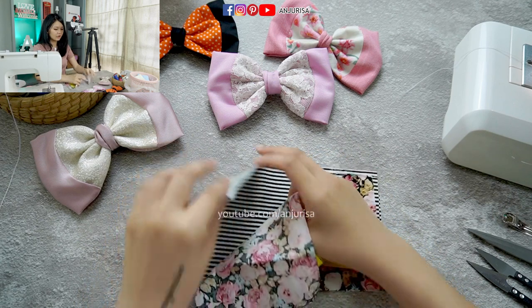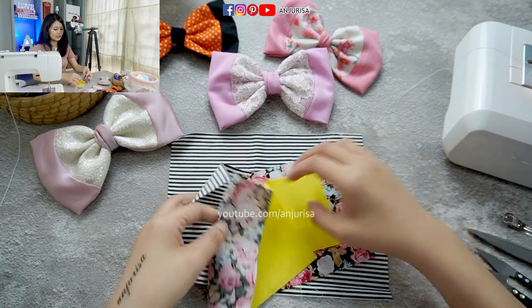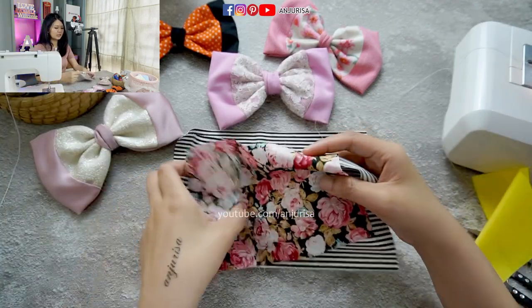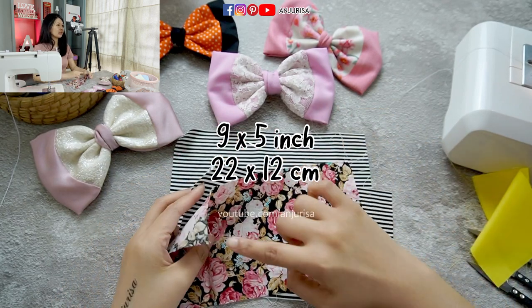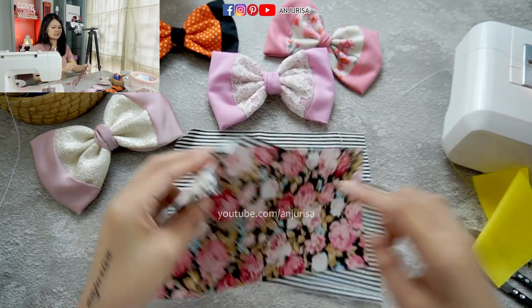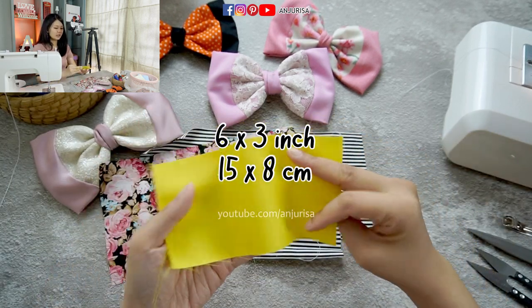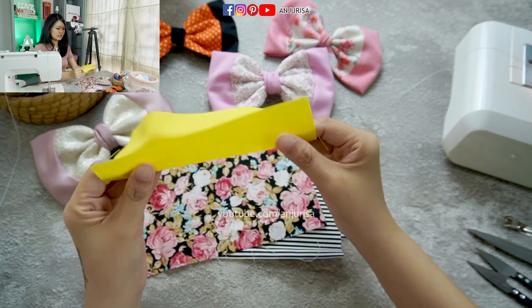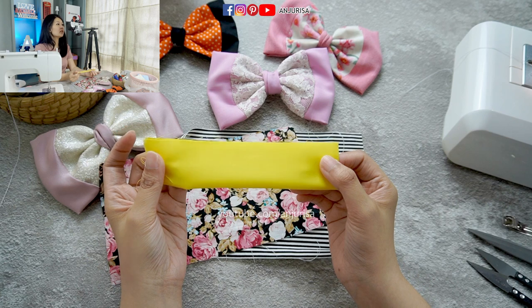There are 4 pieces of fabric to use. The first piece is 9 by 5 inches — we are going to cut three pieces of that size. The other one is 6 by 3 inches, and this is for the center of the bow. We fold the fabric in half and then we are going to sew this part.